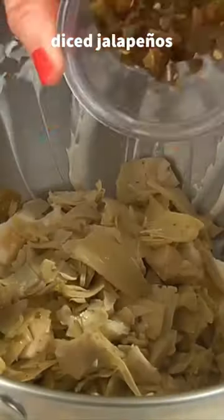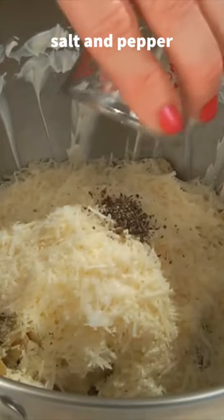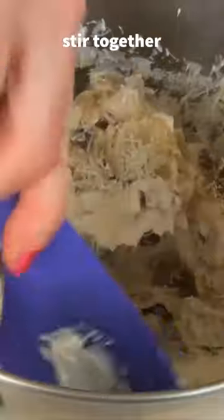Then add your chopped artichokes, diced jalapeños, parmesan cheese, and salt and pepper to taste. Stir together until it's well combined.